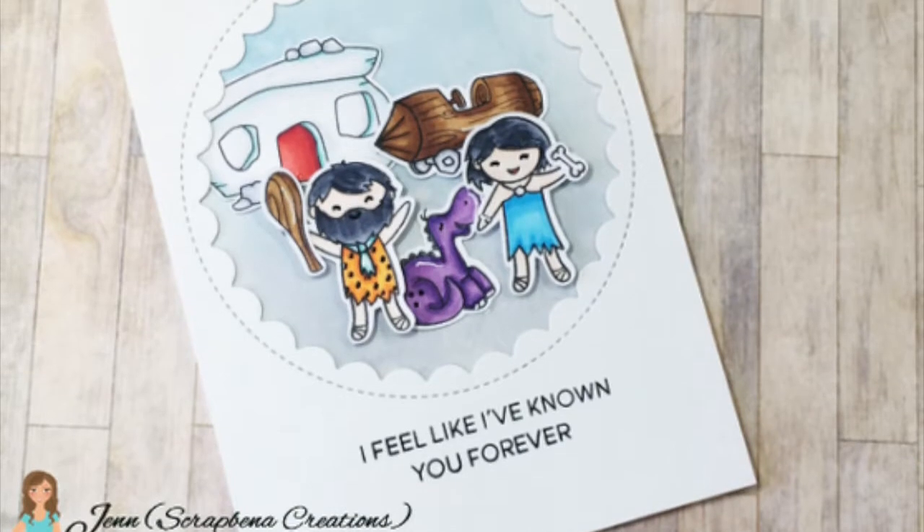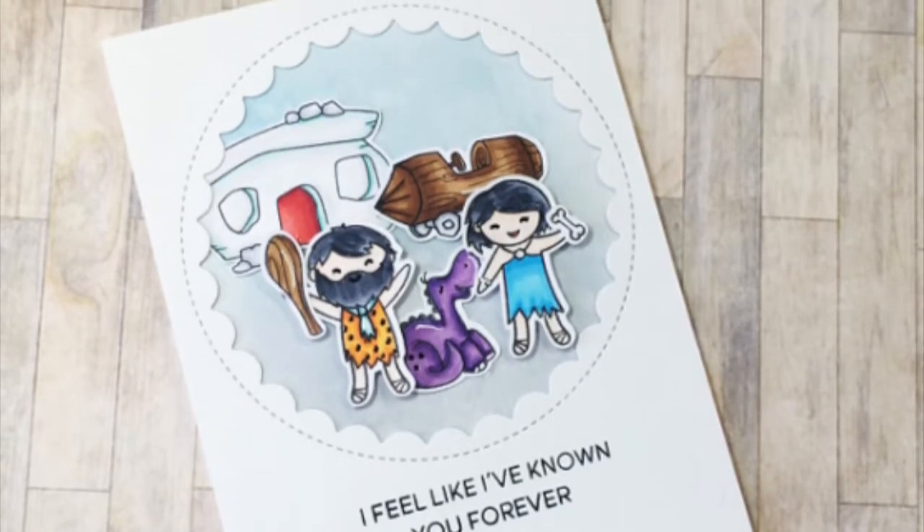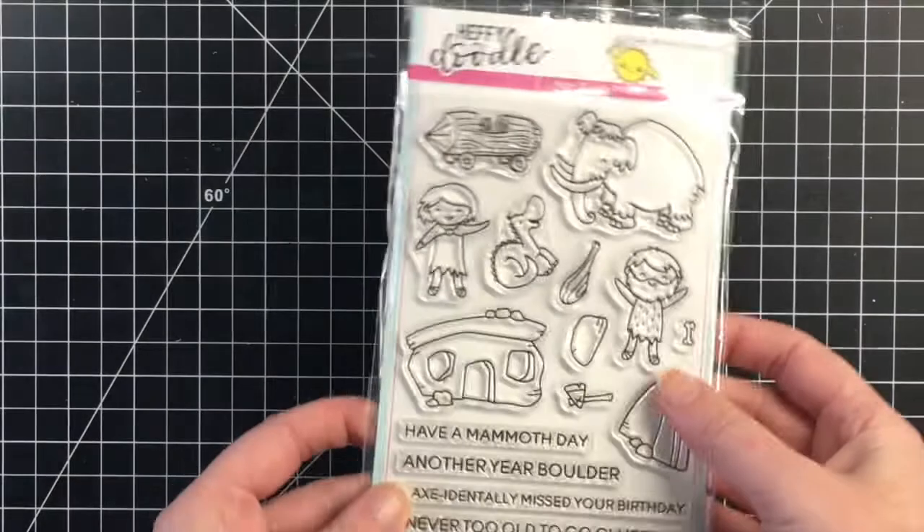Hello everybody, it's Jen from Scrapina Creations. Welcome back to another design team project for Scrapping for Less.